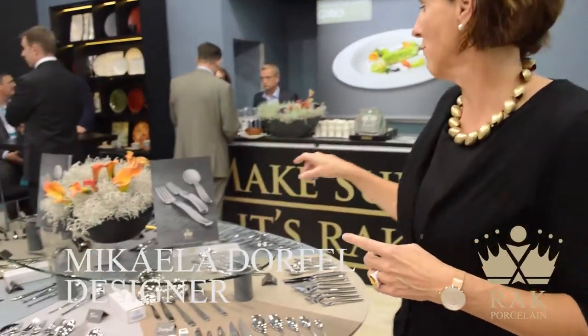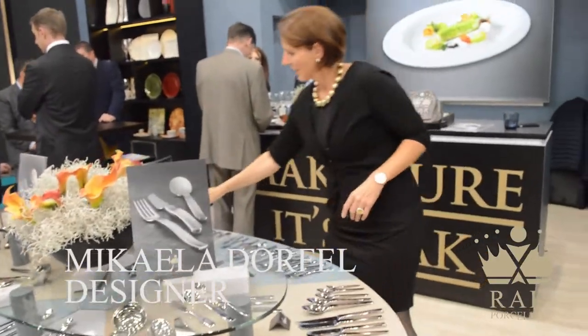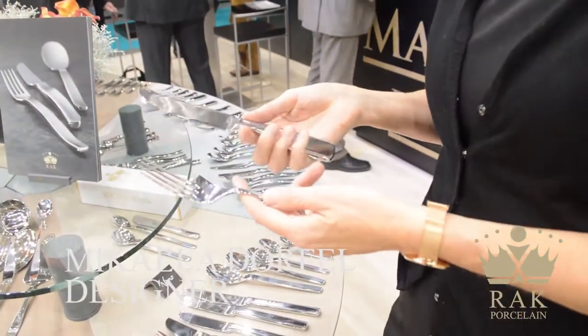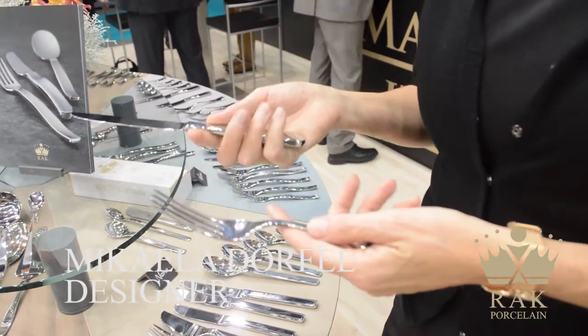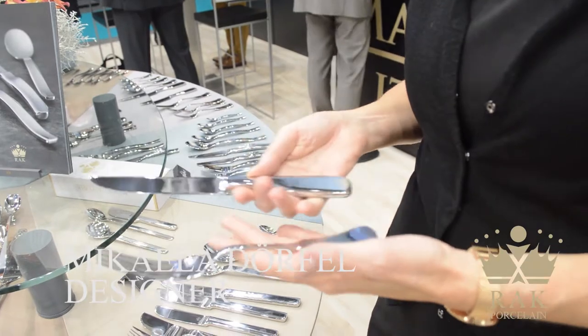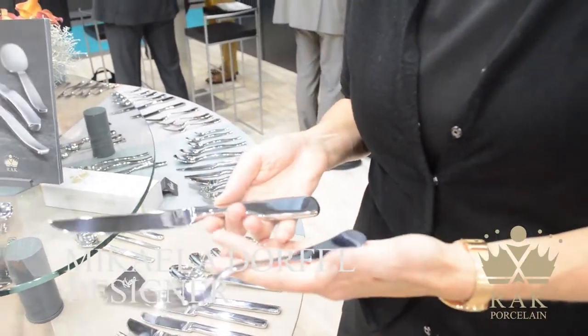So for example, doing the classic style — it's a classic range. But of course I wanted to have the classic style using a little bit more ergonomics, as we did it here. Because of course the knife is really new and how we did it.